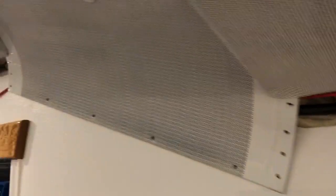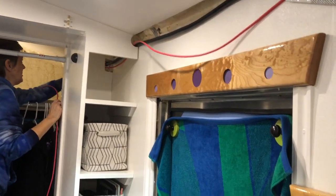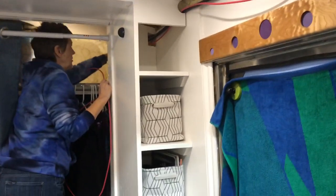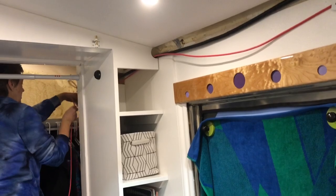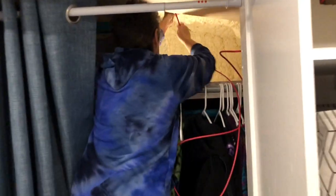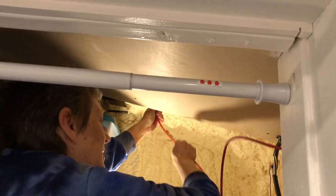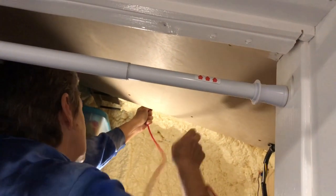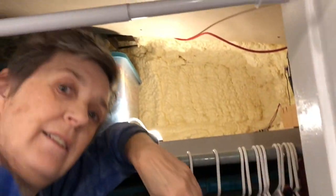Here's the raceway we're going to follow down — it goes up behind there. We'll zip tie to the black beam right there, and then push the wires through.